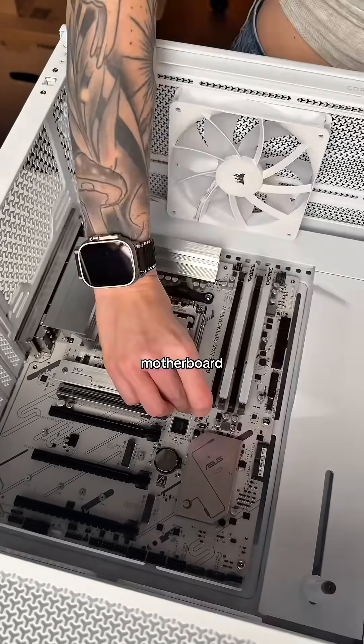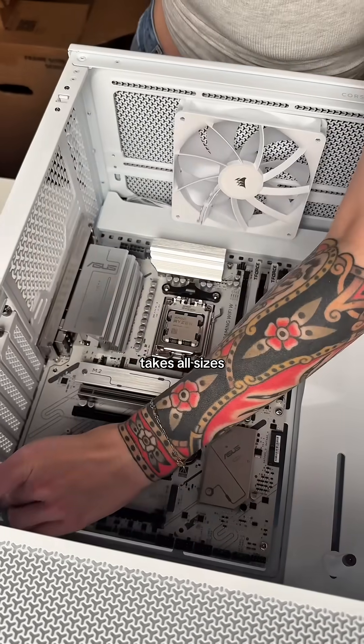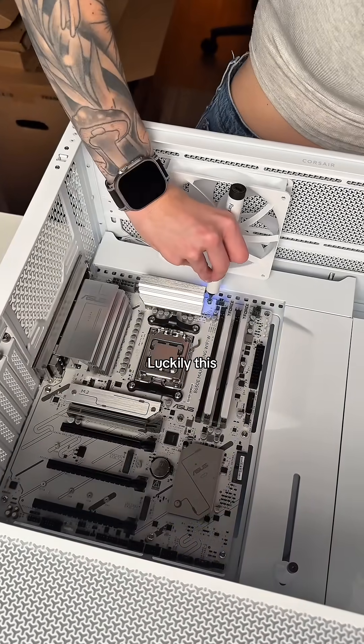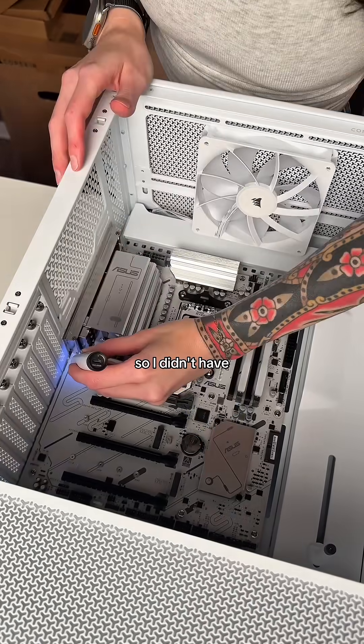This is an ATX motherboard and this case takes all sizes of motherboards, but you'll have to position the standoffs for the specific size of motherboard that you have. Luckily this was already oriented for ATX so I didn't have to do anything.